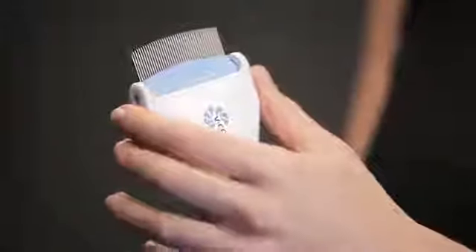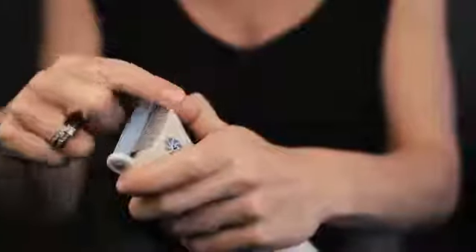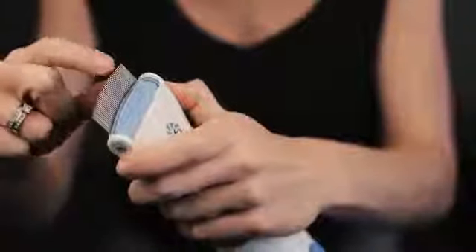Hold and push down the knobs on both sides to manually adjust the combing angle. Two set positions are available: straight or raking position.